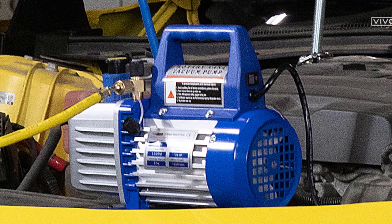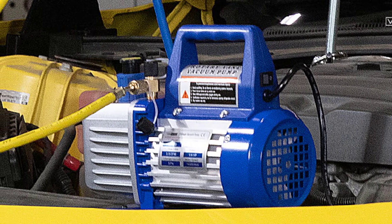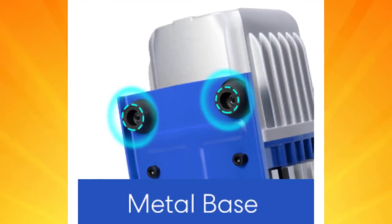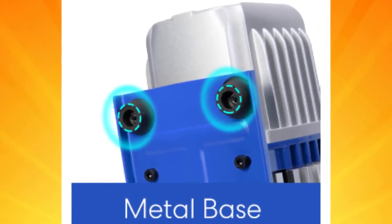This Vivo Home AC vacuum pump has a housing made from lightweight but heavy-duty die-cast aluminum alloy material for exceptional performance, durability, and portability. At the same time, it features an anti-slip rubber base, but its actual performance comes from its powerful motor.